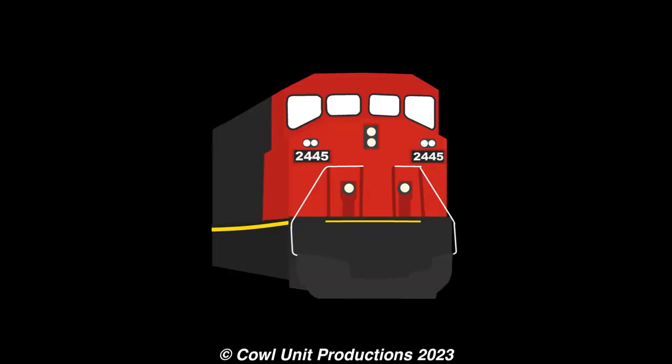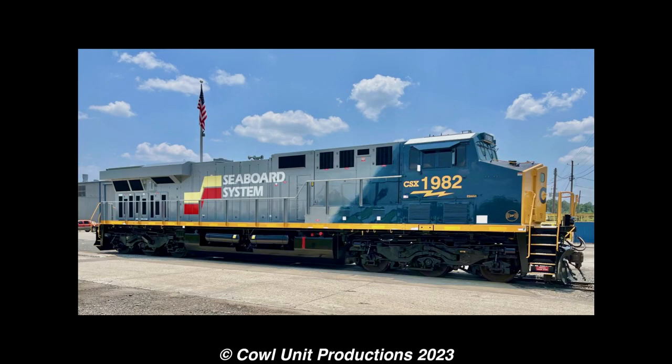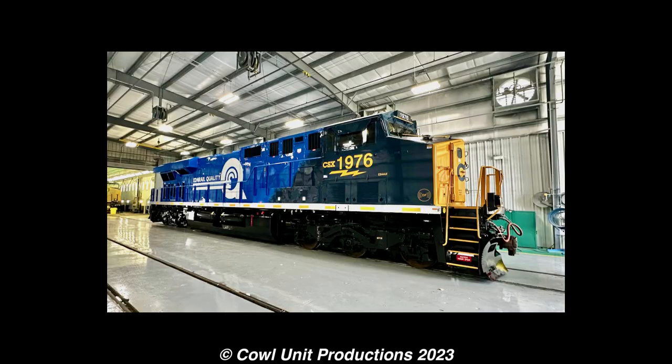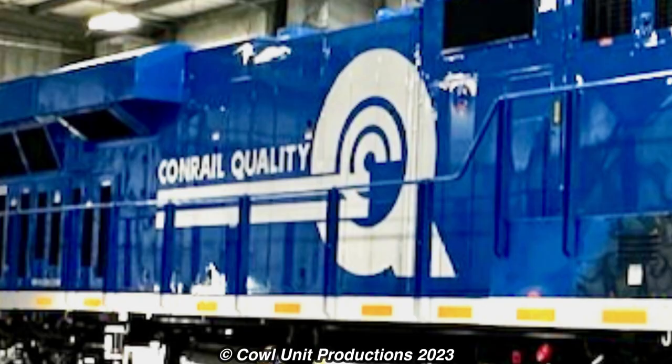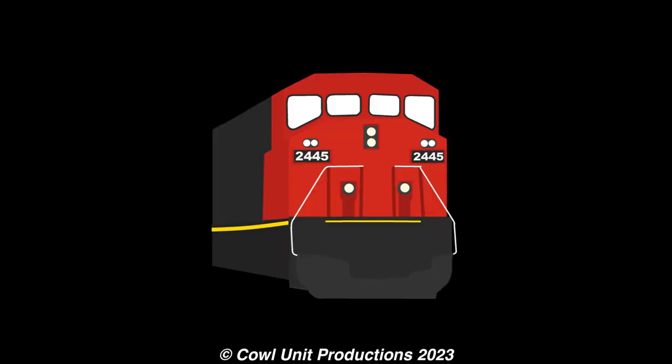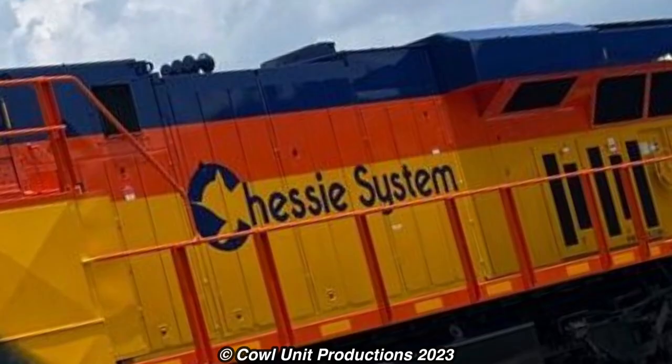As for my opinions on these: 1973 just looks visually off — more particularly, the orange striping is too big and the Chessie System logo is too small. 1982 looks alright. And 1976, I'm sorry, this looks like an eyesore. The white striping just looks painful to look at, and the Conrail logo just looks way too big.